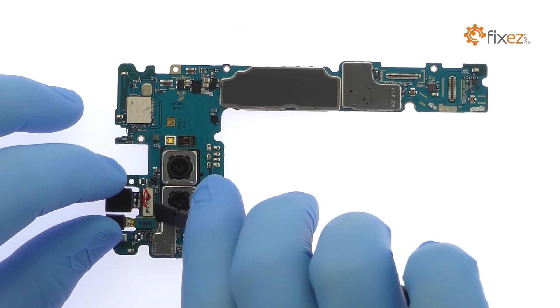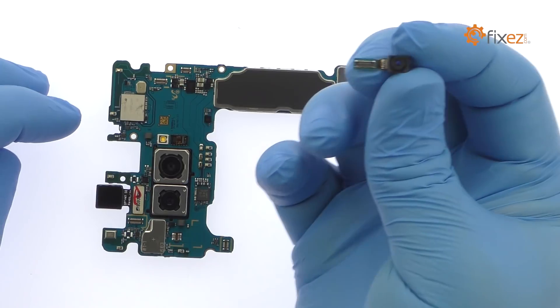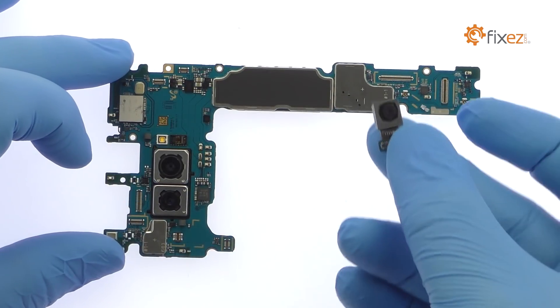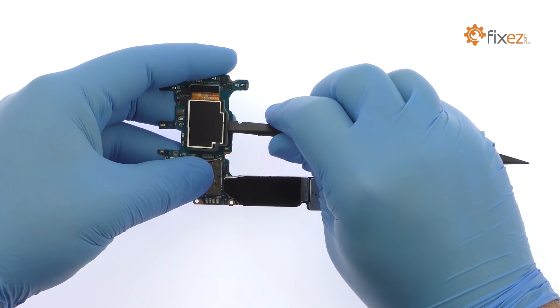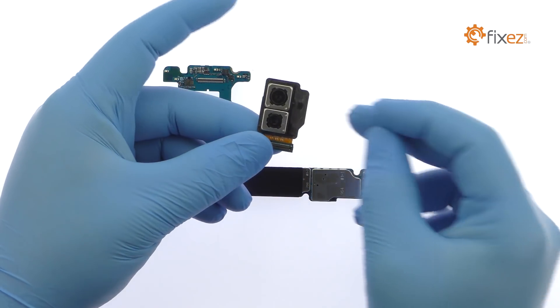Pluck off the iris scanning camera, followed by the 8MP Note 8 front-facing camera. Flip the motherboard over and remove the dual 12MP Note 8 rear camera module — one wide-angle and one telephoto camera, both with OIS, optical image stabilization.